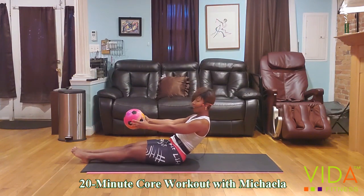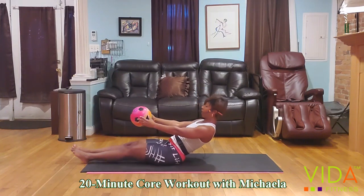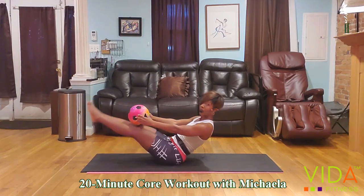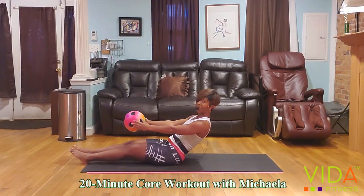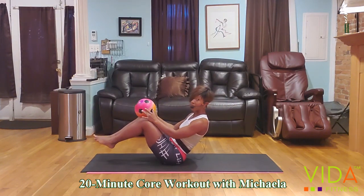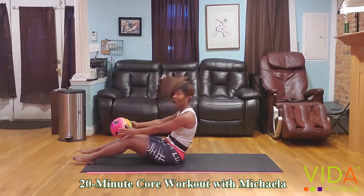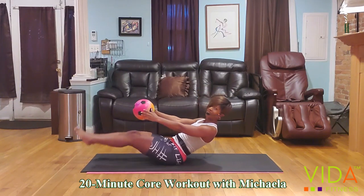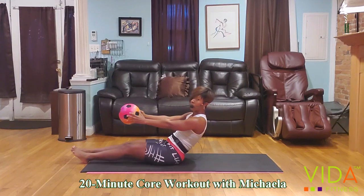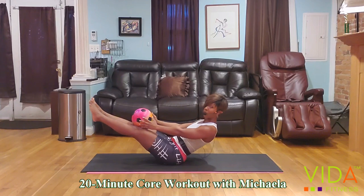Ready? Two-leg lift — let's go up and down, two, three, come on, let's make it to eight, four. Remember your modifications — five, six, seven. Okay, either one you choose, just give me a hundred percent. Can we hold the connection? Eight, seven, six, five — you know what's coming, let's roll.